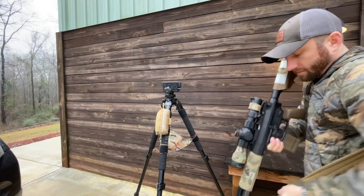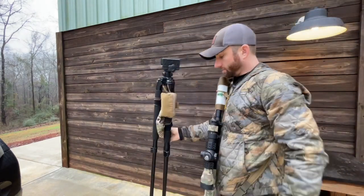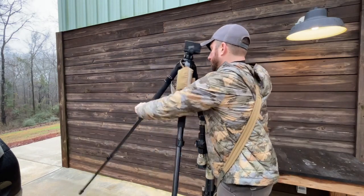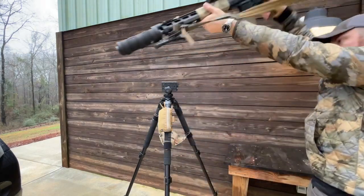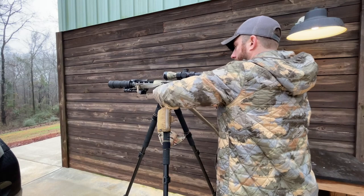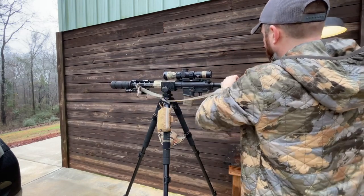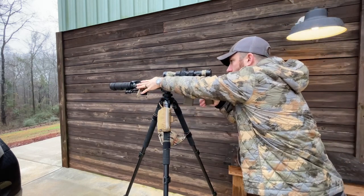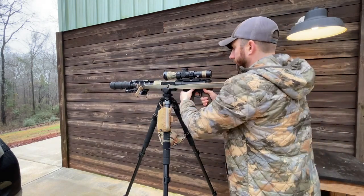If I need to move, I can sling my weapon and pack the tripod up quickly. Setup would be the same — got myself set up, rifle out, and then I want to get my sling out of the way, so I'll just pull it up. I still have full access to all of my controls.